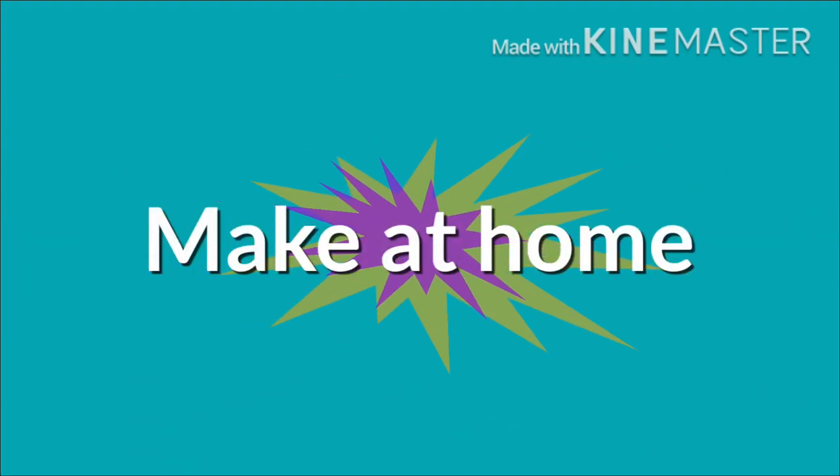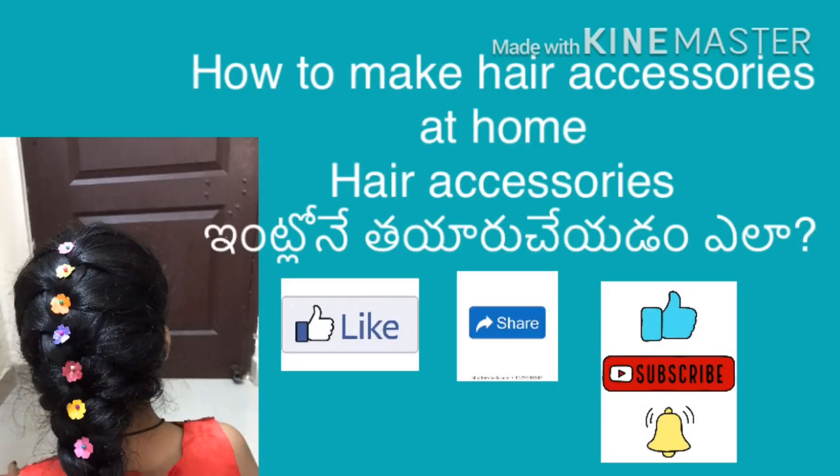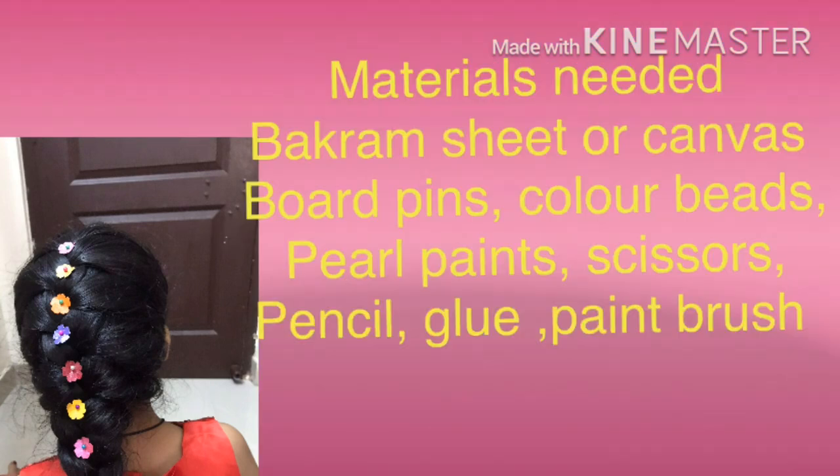Hi friends, welcome to my channel. Today I will show you the hair accessories. If you want to watch the video, please like, share and subscribe.